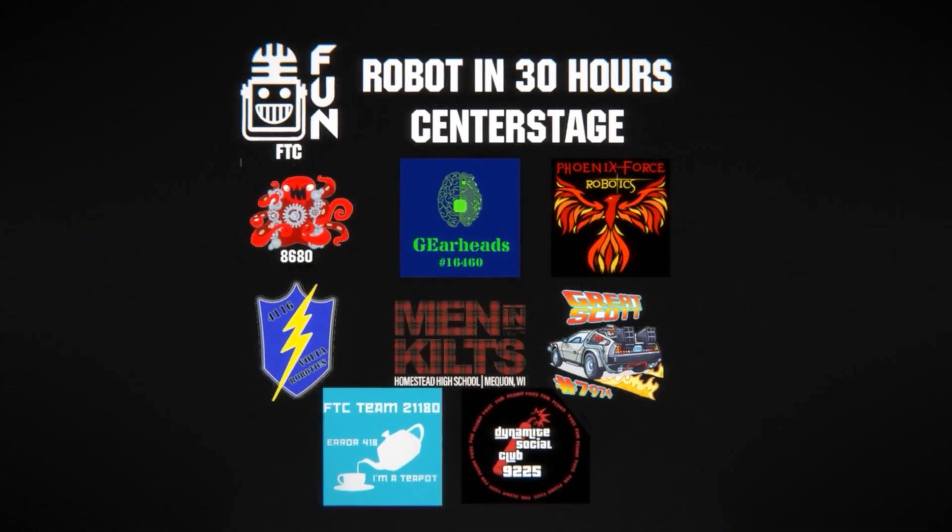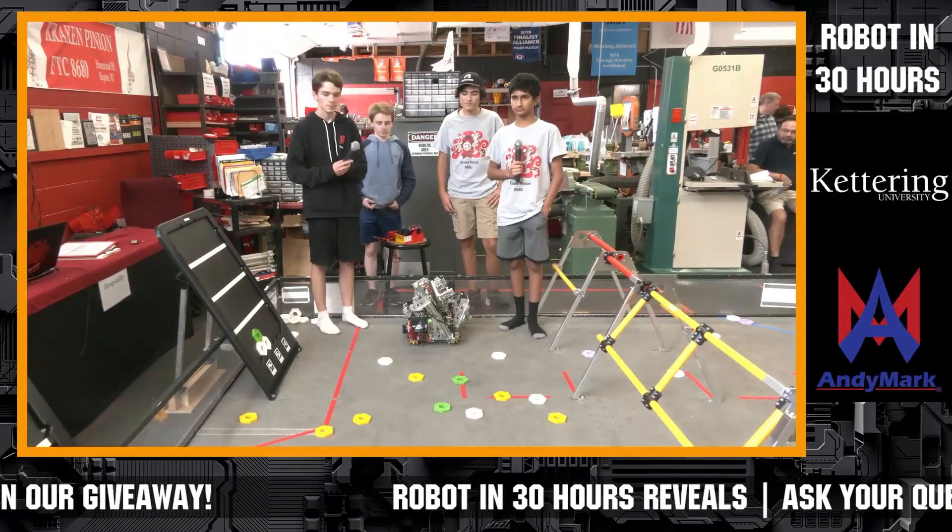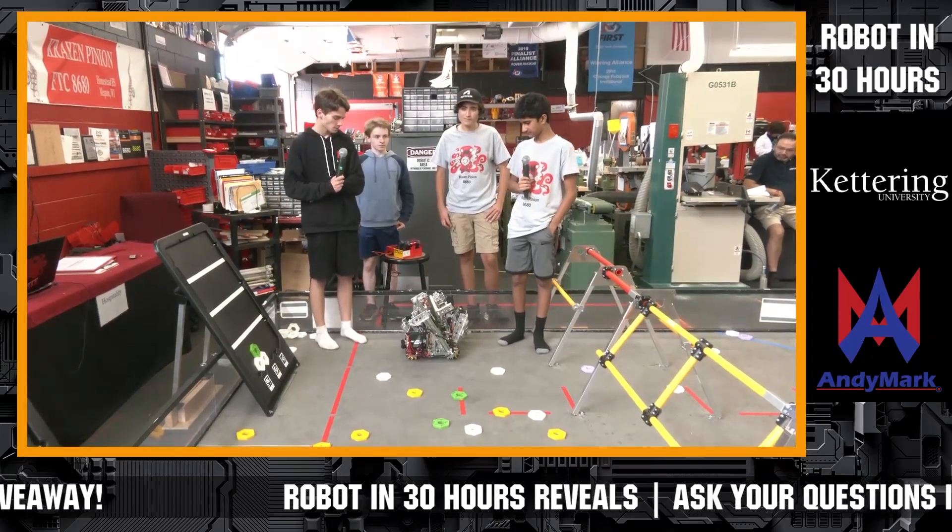Let's bring in Kraken Pinion. Wow, this is quite the machine that you have here. Tell us more about it and tell us more about your team.